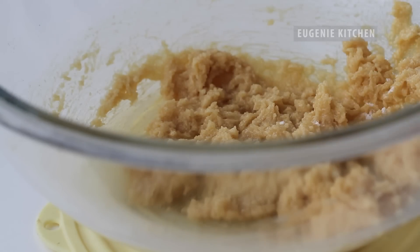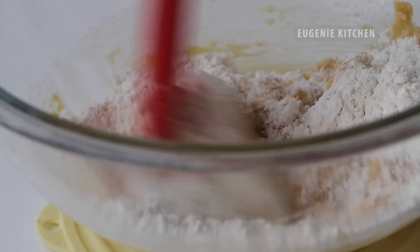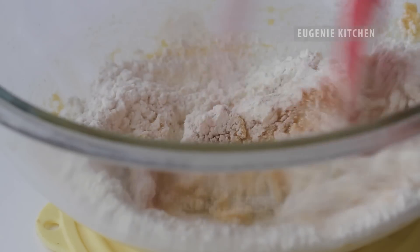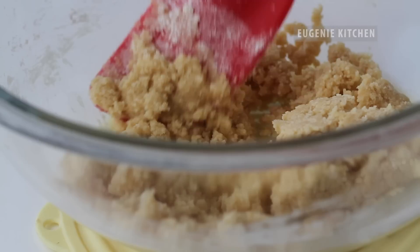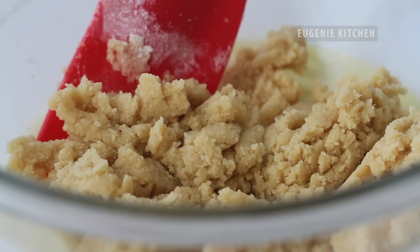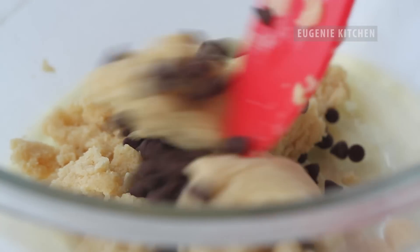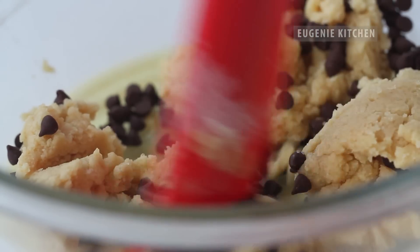Add in half cup of all-purpose flour and mix. Sift the flour if you take it out of a tightly packed bag. And finally fold in 1 quarter cup of mini semi-sweet chocolate chips. This is eggless cookie dough.